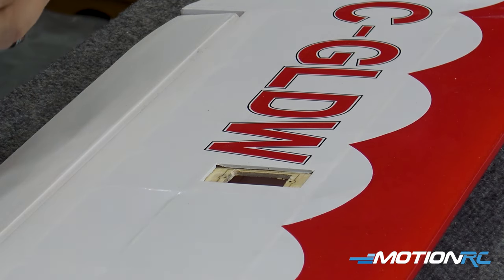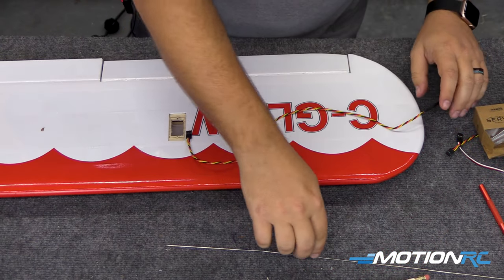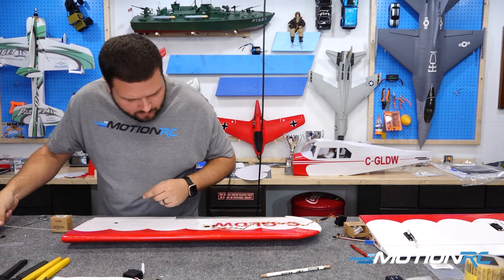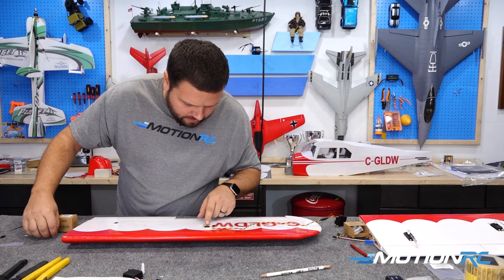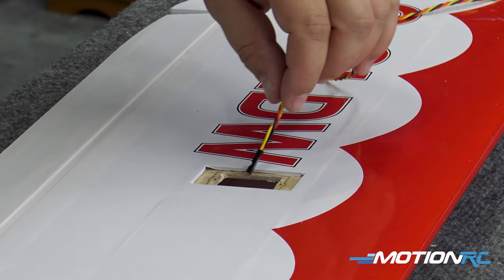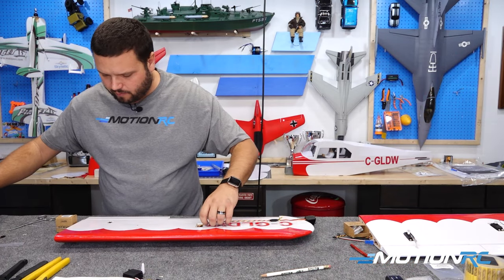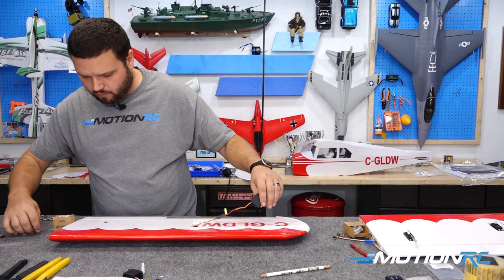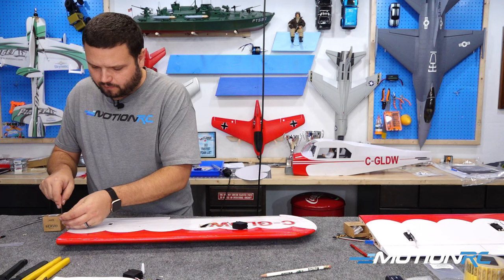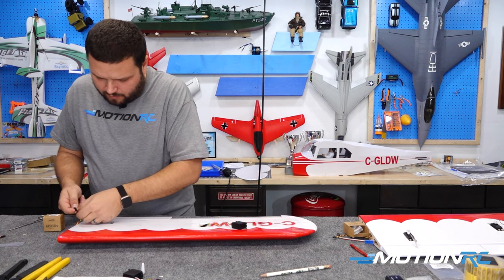Now we know we're going to put that servo in the wing, so I might as well get our servo lead down into it. I'm going to take this come-get-em wire, feed it down where I want my servo wire to come out, until I see it land right there. Now I can simply just put my servo lead in and pull it out — just like so.